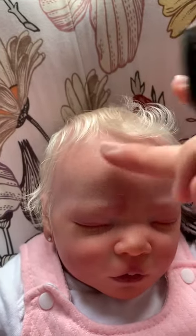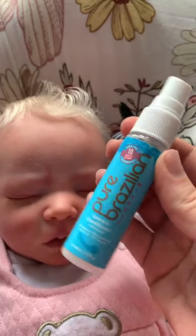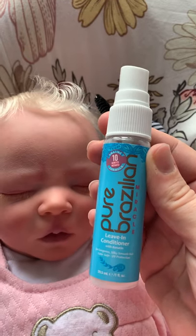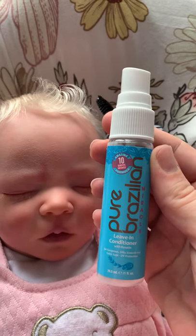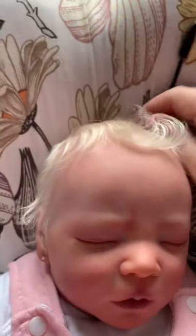What I did — and I know I always say don't put water on reborns — I'm only doing this on her hair. This is the leave-in conditioner I've chosen to use, it's a leave-in with keratin from Pure Brazilian, and it smells wonderful. I spray a little bit on the wand and then dip it in some water to dilute it, and then I brush.